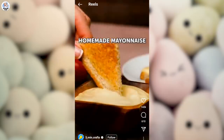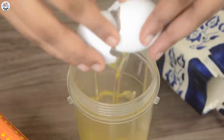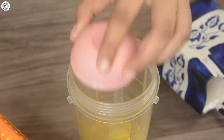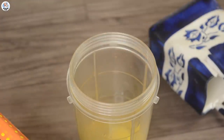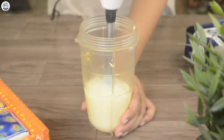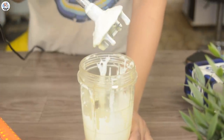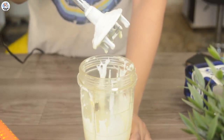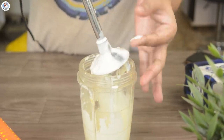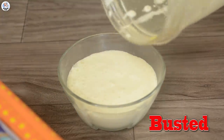For the next hack, in a tall glass add 1/4 cup of oil, 1 egg, 1/2 teaspoon salt, 1/2 teaspoon sugar, 1 teaspoon mustard sauce, 1 teaspoon lemon juice, and blend it using a hand blender. I was blending this for almost 30 minutes or more but it's still liquidy. It should set a little bit like mayo. They didn't mention any recipe, so maybe the proportions are wrong, or the hack just wasn't working. I didn't get any mayo. So for me this hack was busted.